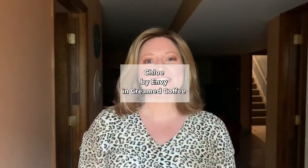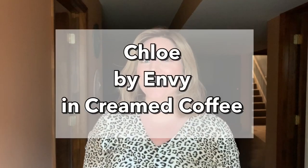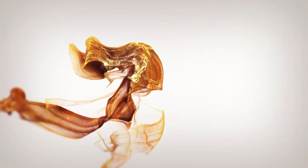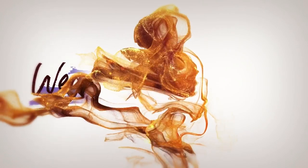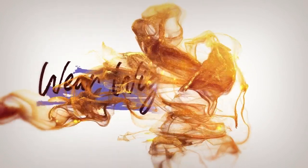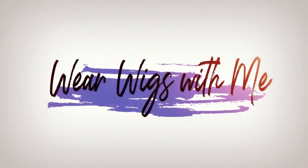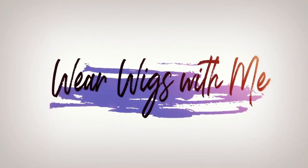Hey guys, welcome back to Wear Wigs With Me. I'm Stacey. Today I am wearing Chloe by Envy in the color Cream Coffee. In this video, I'm continuing with my series of my first wigs.